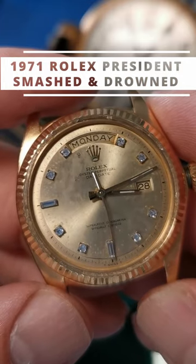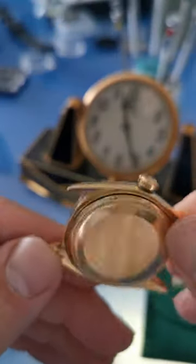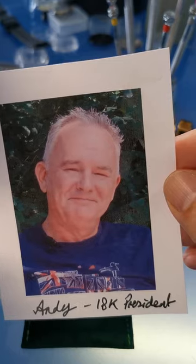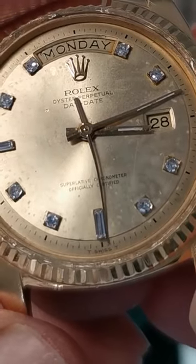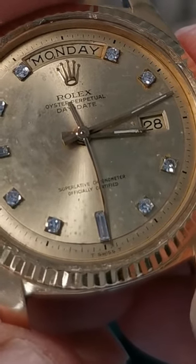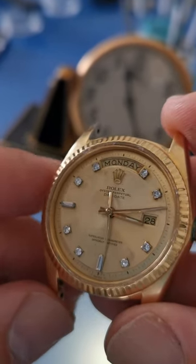I'm about to open up this 1971 gold Rolex President for the first time since its little accident several years ago. It belongs to Andy here, who inherited it from his father. We have reasons for optimism for the restoration because, as you can see, the sweep hand is actually jammed up against the diamond on the dial, which indicates to me that the movement was probably working when it stopped.